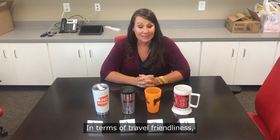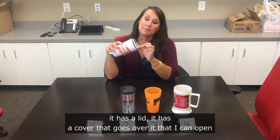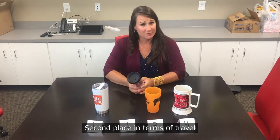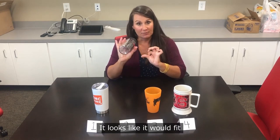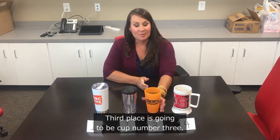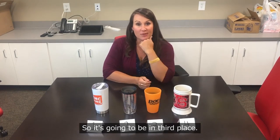In terms of travel friendliness, cup number one is first place: it has a lid with a cover I can open and close, and it looks like it would fit in the cup holder of my truck. Second place is cup number two — it also has a lid, would fit in the cup holder, and fits my hand easily. Third place is cup number three: it fits my hand and cup holder, but isn't quite as good as cups one and two.